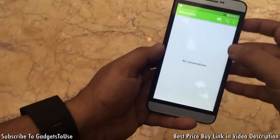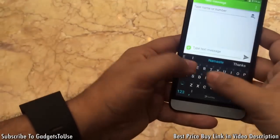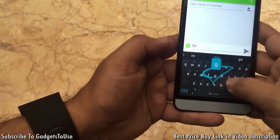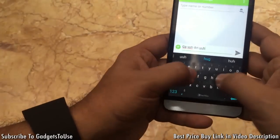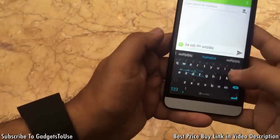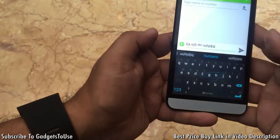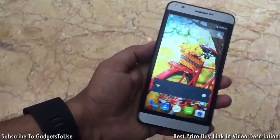Looking at the messaging application and the keyboard, swipe-to-type is supported. This is a custom keyboard and you can type without any issues, though it is not the fastest keyboard. The SwiftKey keyboard comes pre-installed on the device.